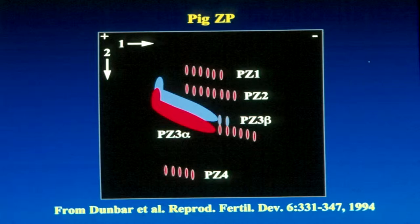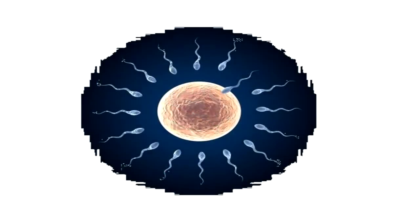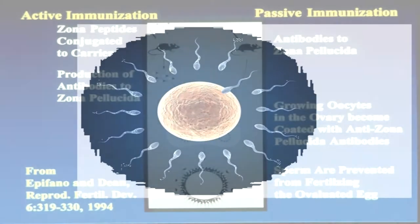Think of the zona sperm receptor as a molecular keyhole. Here we see sperm attaching to the sperm receptor sites, the ZP3 beta keyholes, by means of proteins on their own surface. Think of these sperm proteins as molecular keys. And this results in successful fertilization.